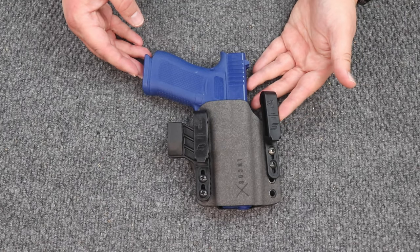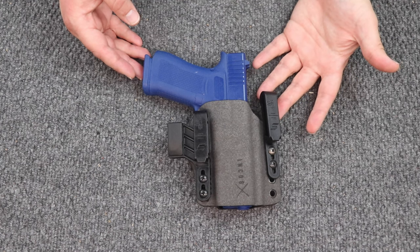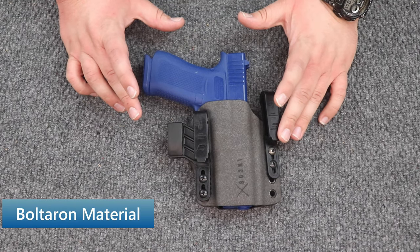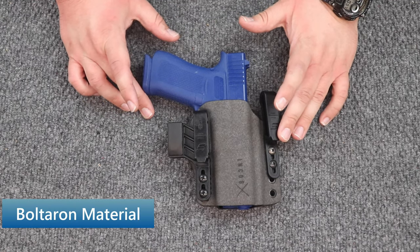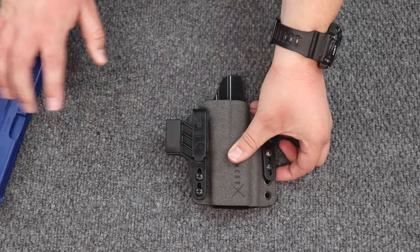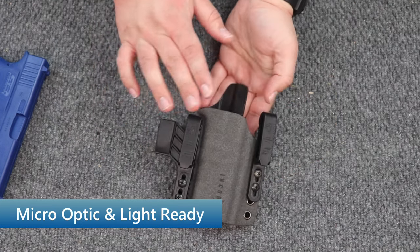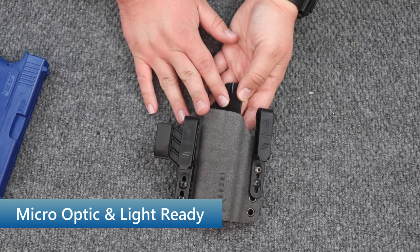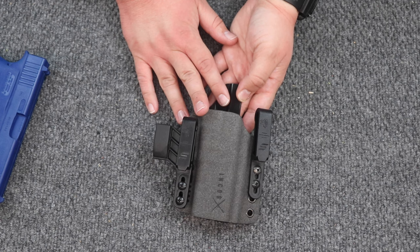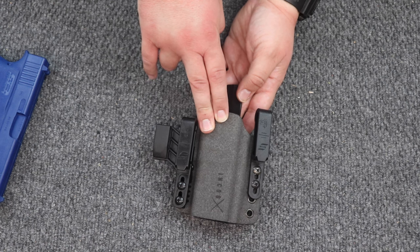Let's talk about the new Incog X by Safariland and Haley Strategic Partners. This is a really cool holster. It is made out of the same Bolteron material that Safariland's 6,000 series of holsters are made out of. This particular holster is red dot capable. They're also making them light capable, so if you have a TLR7 or 7A or something similar, that will work in the Incog X light bearing option.